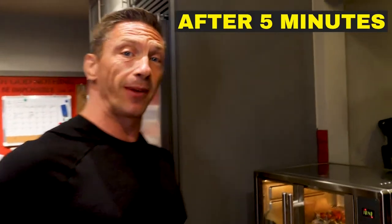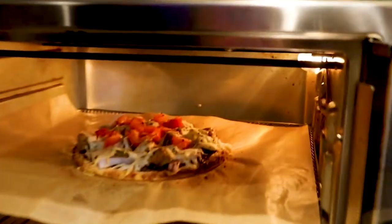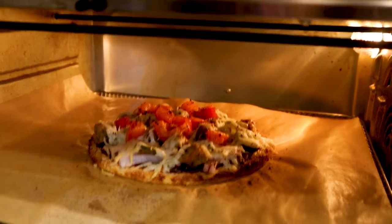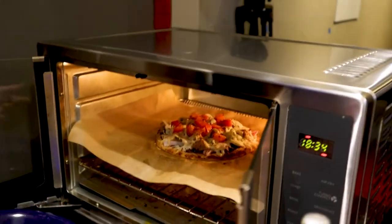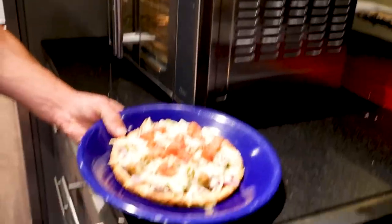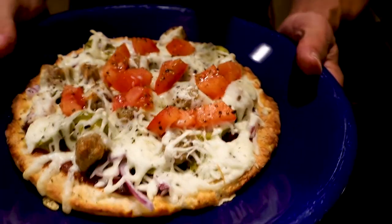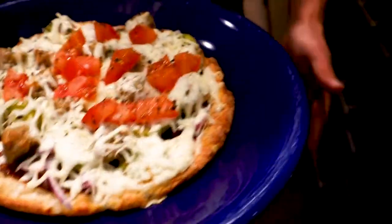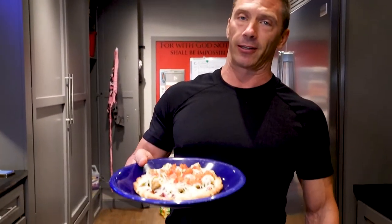Alright, it's been five minutes. Check this puppy out! Look at that cheese — nicely melted and lightly golden brown. What's nice about the parchment paper is it's super easy — you can just pull it out and it slides right off onto your plate. Look at that! Oh my goodness, the cheese is beautifully melted, lightly golden brown around the edges. We're going to have to cut this bad boy open. We'll cut it in four slices and give it a taste test.